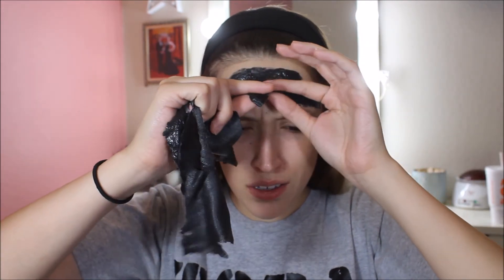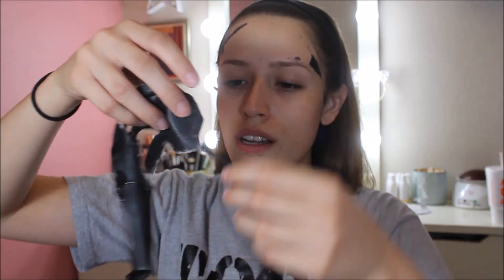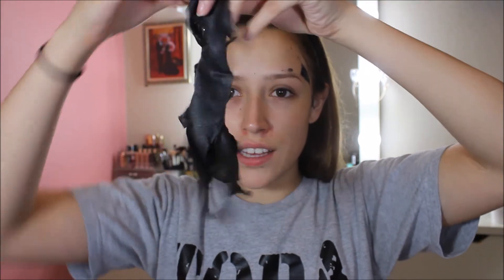Look at the forehead! This is what it ends up looking like — this nice rubbery substance. I've managed to pretty much take off everything. I did have to go around the edges a little bit and take them off with my nail, but nothing too hurtful to my skin or too difficult.